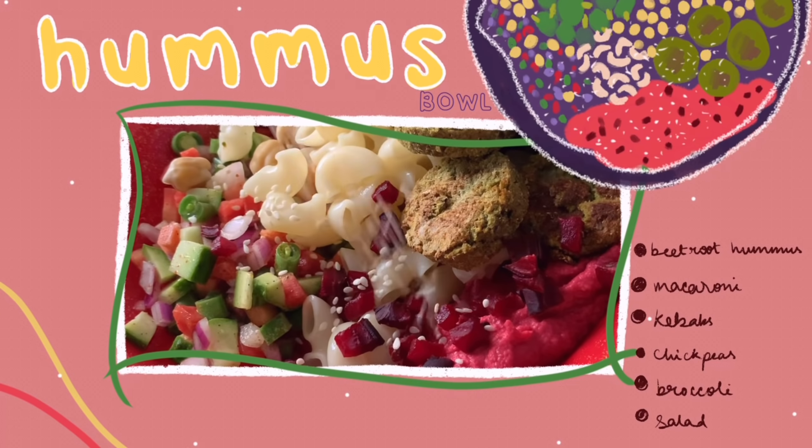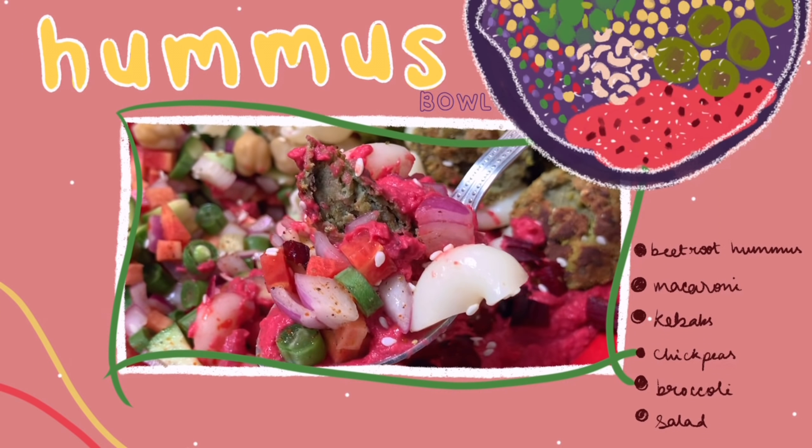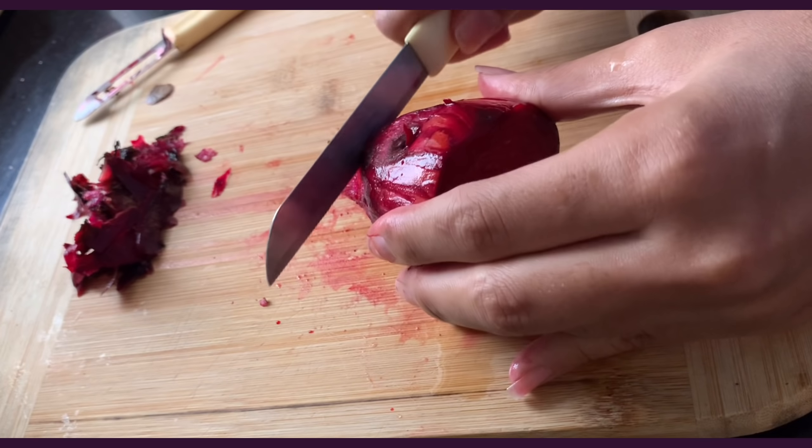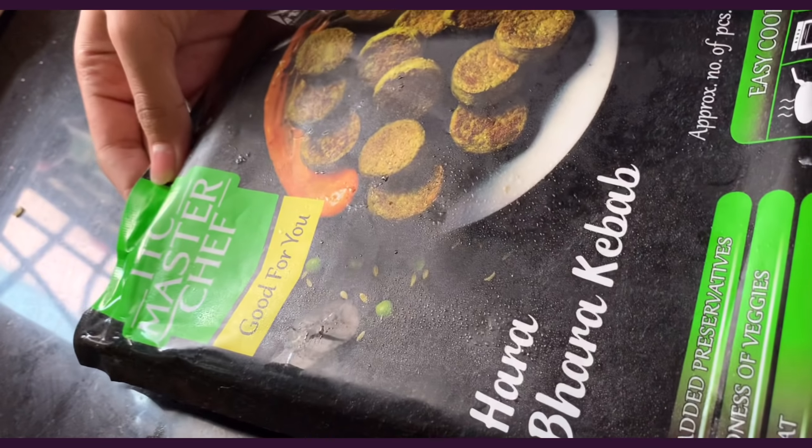Our last bowl: a beautiful beetroot hummus pasta bowl. I sliced half a beetroot because we're going to bake it. To keep this bowl low effort, I'm also using some pre-made kebabs.